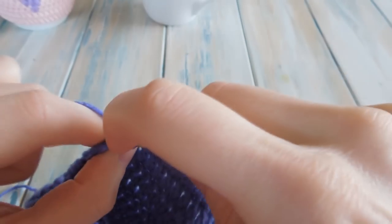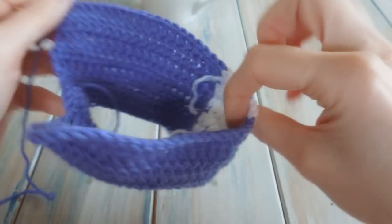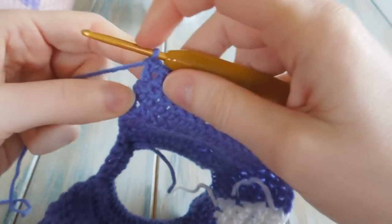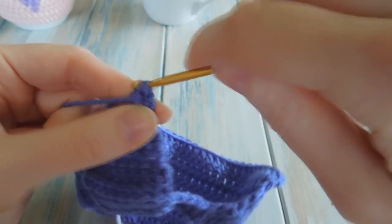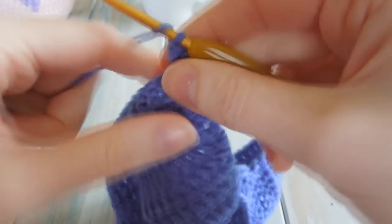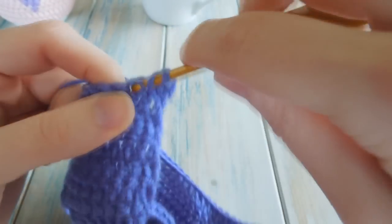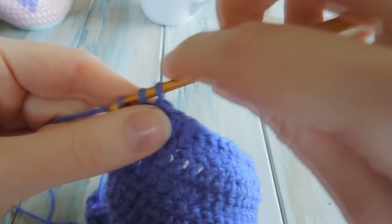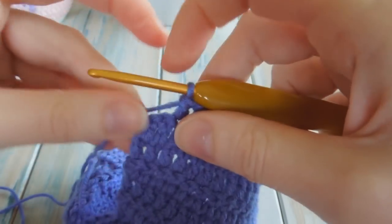Your heart is finished - it should be identical on the inside as well. Just chain one and turn again, and do one double crochet in that very first stitch, then one double crochet in each stitch along going over the heart all the way to the other end.